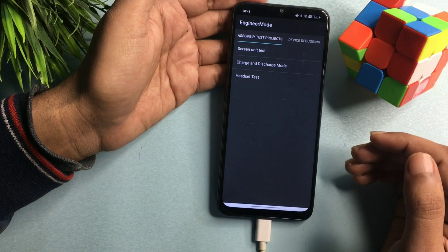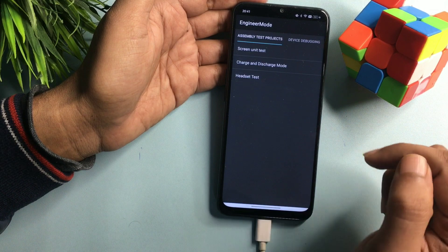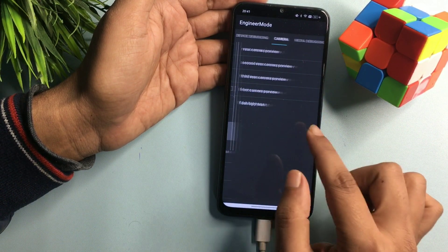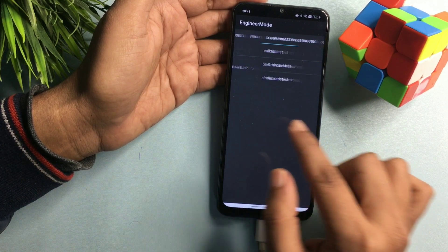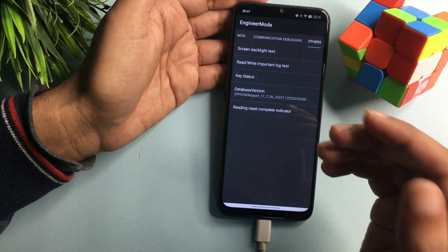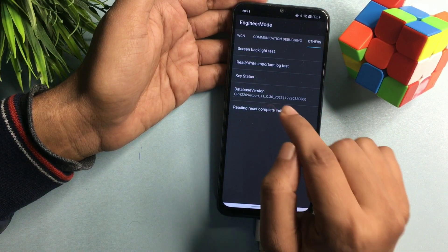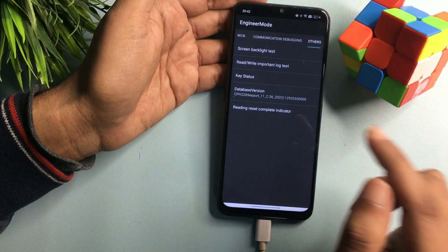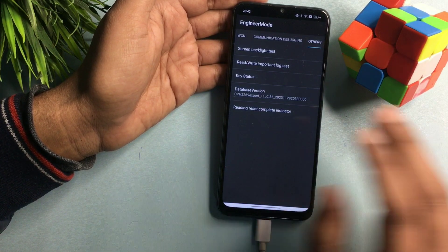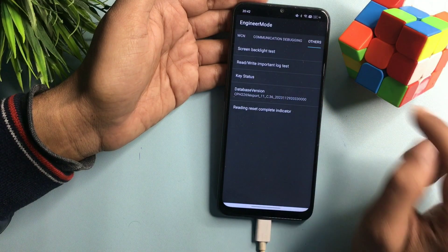Click on 'Manual Test' and it will show a new Engineers Mode page. Don't go with any option on this page — simply slide your phone to the right side until you reach the 'Others' option. Now the 'Others' option has appeared on my phone display. You will get an option called 'Database Version' — it may differ from my phone. Simply tap on 'Database Version' rapidly: one, two, three, four, five, six, seven, and eight times.